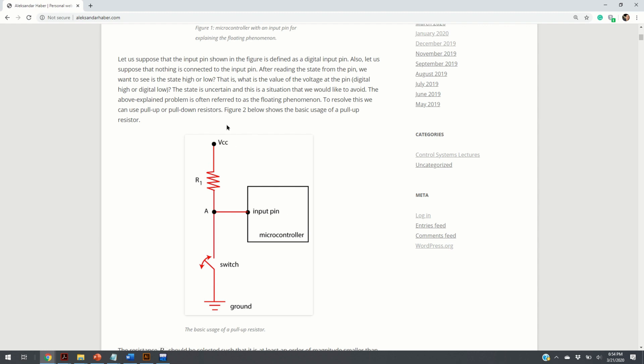VCC is the voltage coming from a power supply — it can be 5 volts or 3.3 volts. If this switch is open — that is, if the button is not being pressed — the readings at the input pin will correspond to VCC. That is, the potential at this point will be approximately equal to VCC. So why is that, and under which conditions is this ensured?